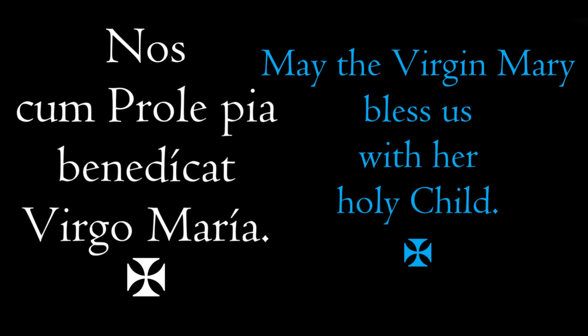You may notice the cross there because we're signing ourselves, accepting the blessing from Jesus through the hands of Mary. The way that works is on the accents. So at benedicat — on the 'di' — we touch our forehead. Then we touch our chest at 'vir' of virgo. Then at Maria, 'ri' would be our left shoulder, and we finish on our right. So try it again in rhythm: Nos cum prole pia, benedicat Virgo Maria, making the sign of the cross.